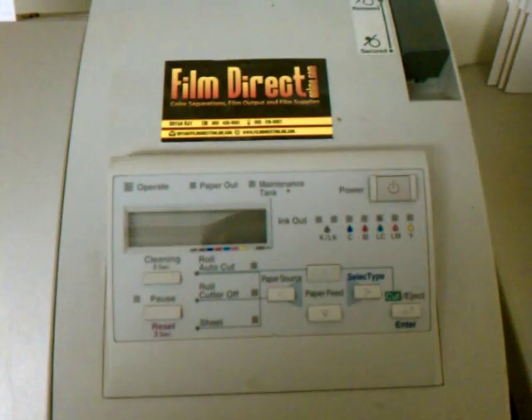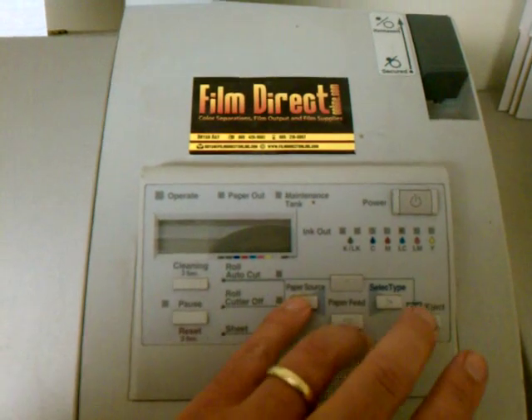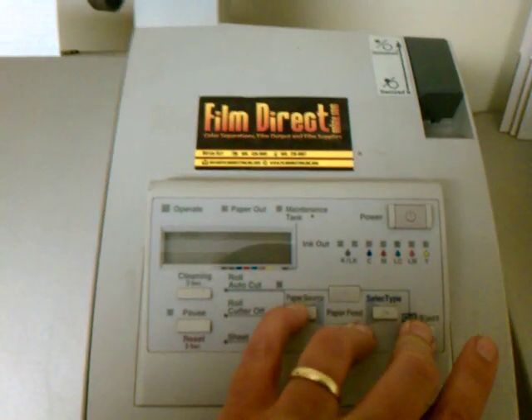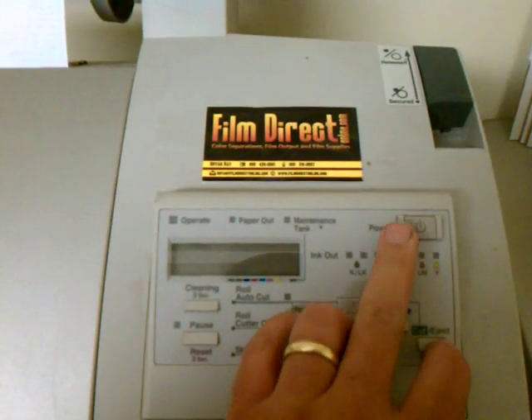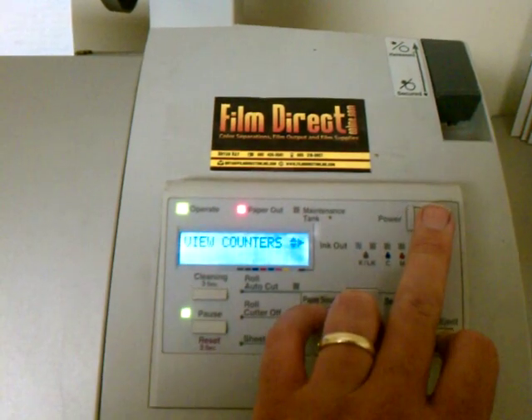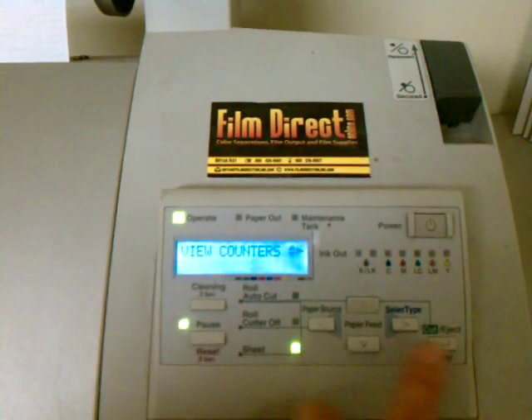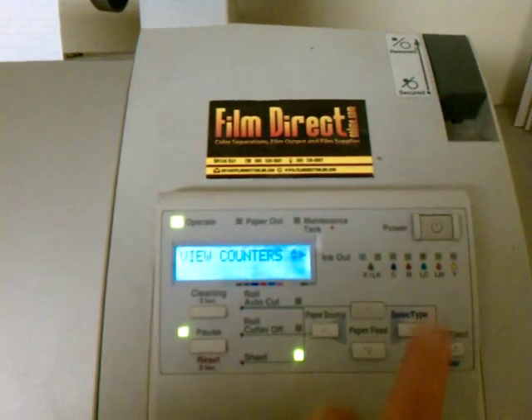I'm going to demonstrate how to reset the counters on an Epson 7600. What you're going to want to do is hold down three of these buttons and then turn the printer on. You're going to hold down this button, this button, and this button at the same time, then turn the power on.